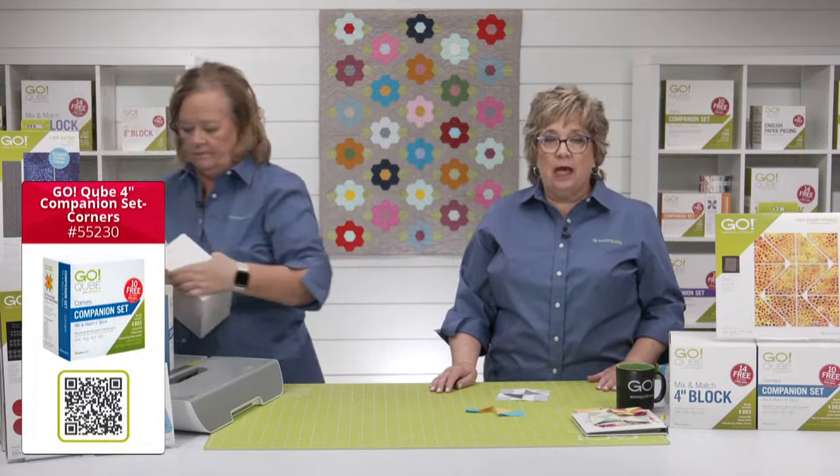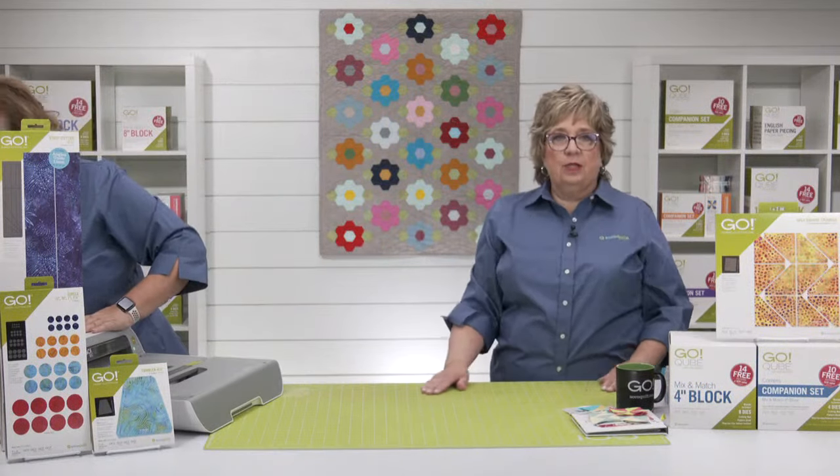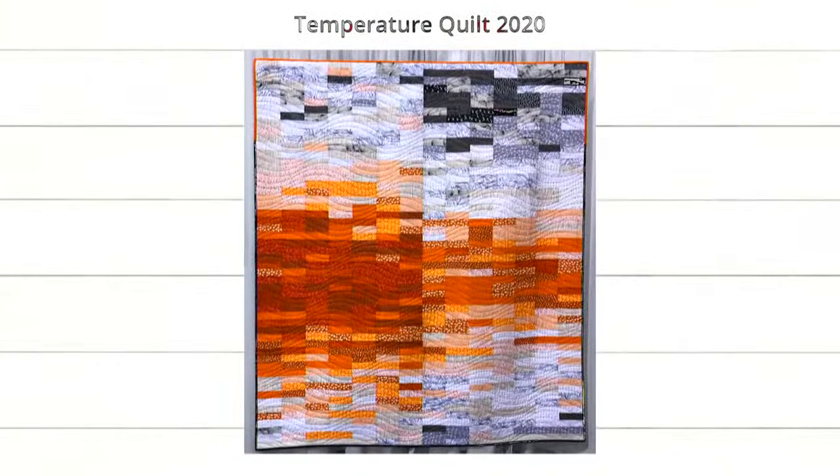Let's take a look back at some of the quilts from QuiltCon 2022 that inspired us to get started. The first one is Mother Nature Bats Last by Joan Chow of Chicago, Illinois — the year 2020. She designed hers to look like lightning bolts, going January through December. You can see the Midwest heat in the summer right there.